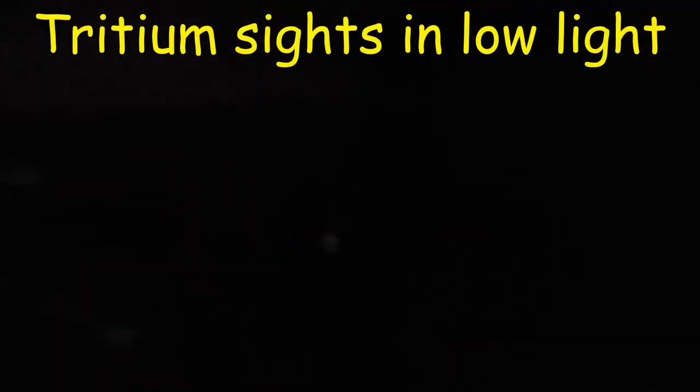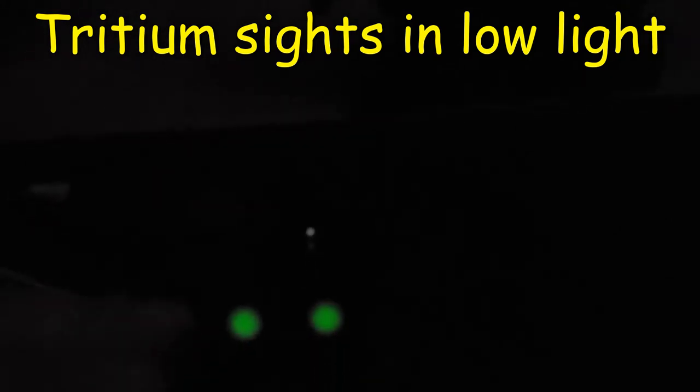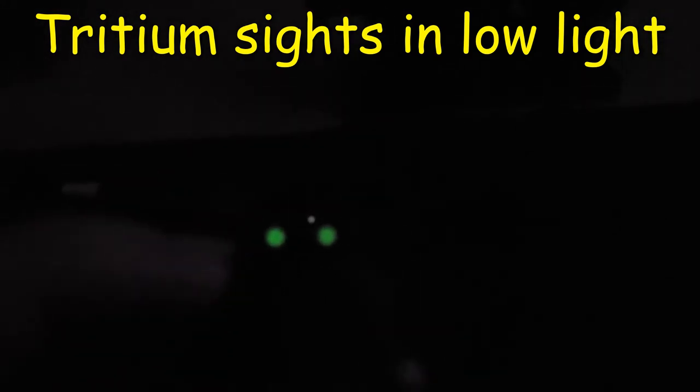There we go. The front one is blowing too but it's having a hard time picking it up. There it is. They are working very well. Awesome sights for low light.